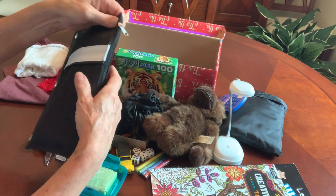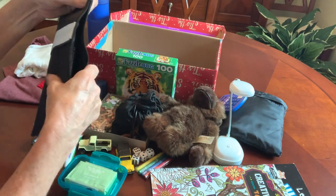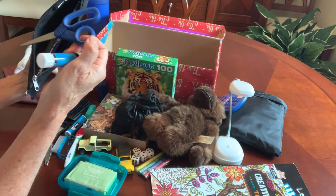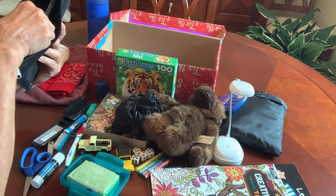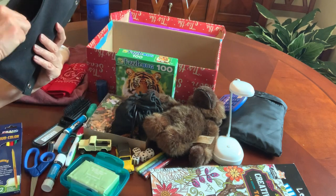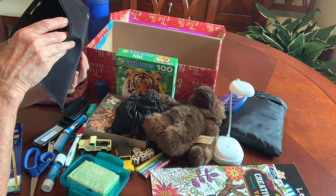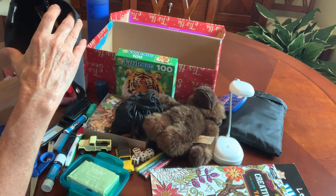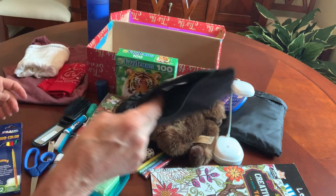He has a pencil pouch filled with all the school supplies he'll need: a glue stick, a pair of scissors, colored pencils, and an assortment of pens and pencils and erasers and cap erasers and a pencil sharpener.